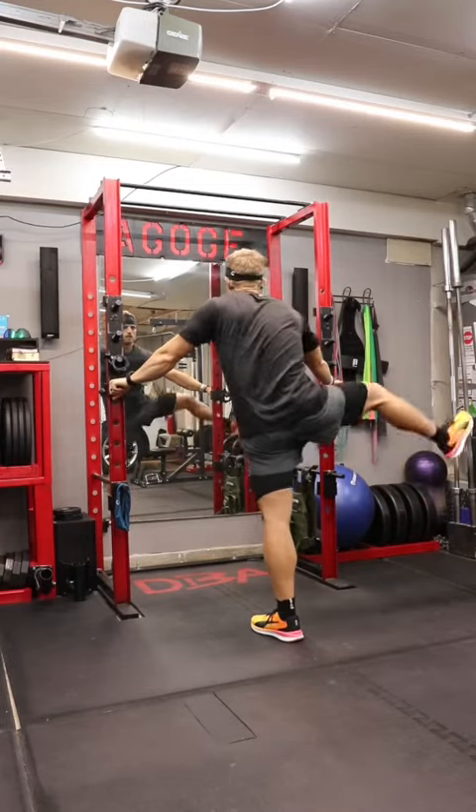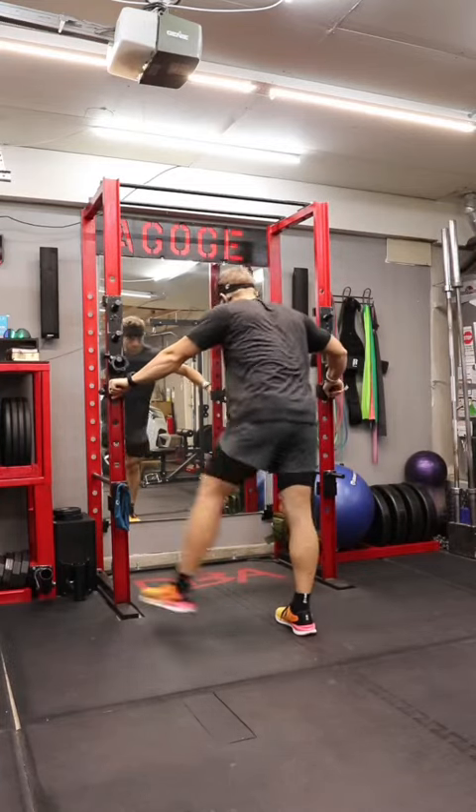My name is Bryce and this is how I train for Spartan races. Today's training session consisted of a leg day workout.